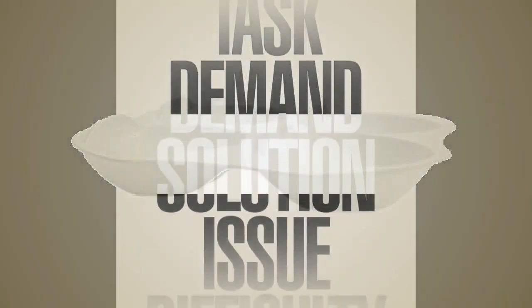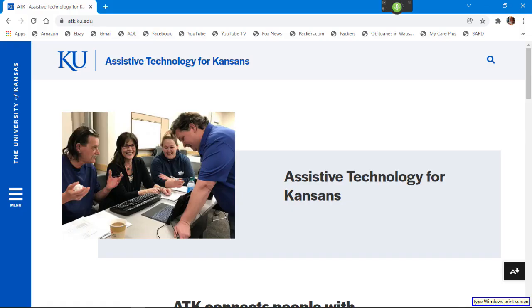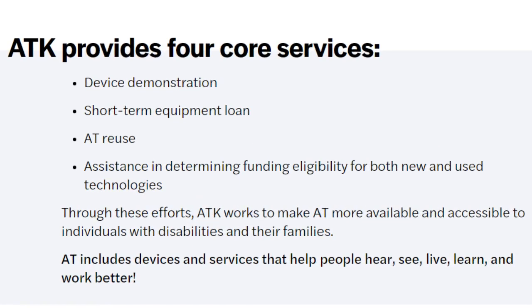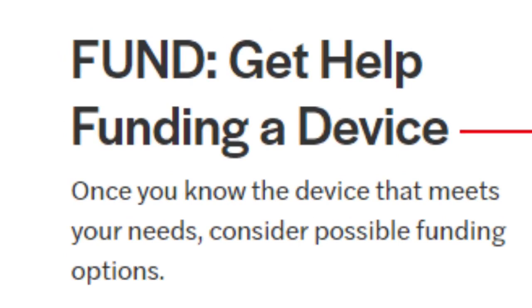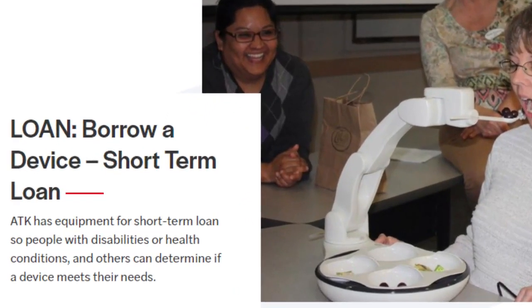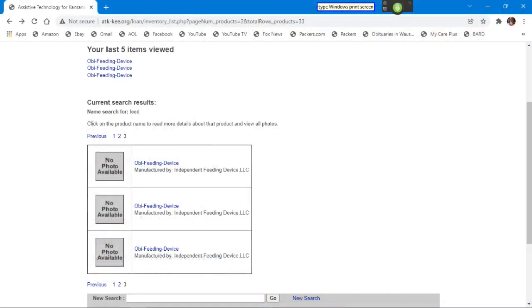During my research, I ran across a website called Assistive Technologies and realized each U.S. state had state and often regional offices. I looked for that office in my home state of Kansas and browsed through their offerings. Their website explained all the services they provide and also provided a list of devices and durable medical equipment, many popular among IBMers. That inventory list included the item I was looking for — an OB feeding device.